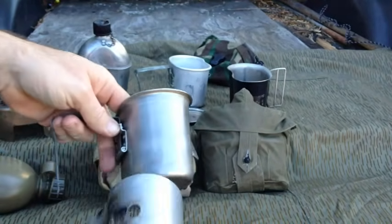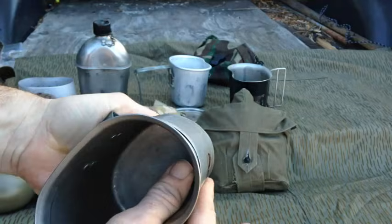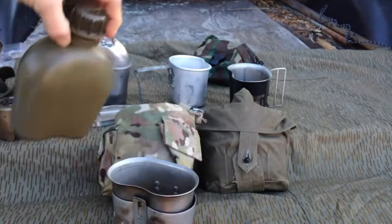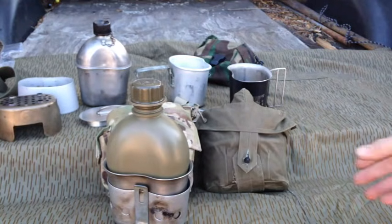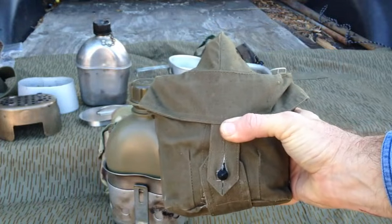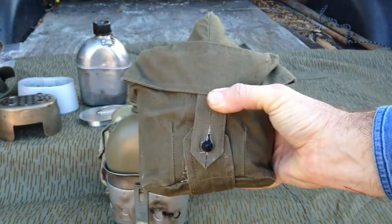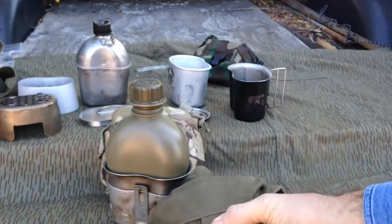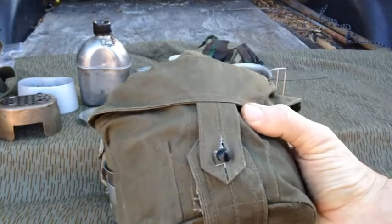For this review, I'm going to keep it strictly military surplus — this cup with the military stove attached, and this plastic canteen. That's what we're going to compare with the VDV set. I did a video on this VDV set a while back, probably two or three years ago, one of my first videos. I'll put a link to that up in the corner and in the description.